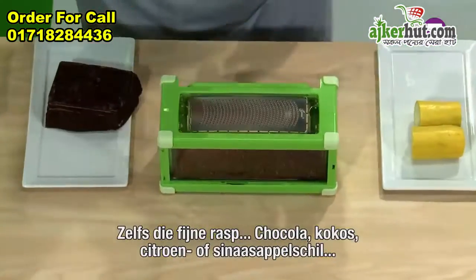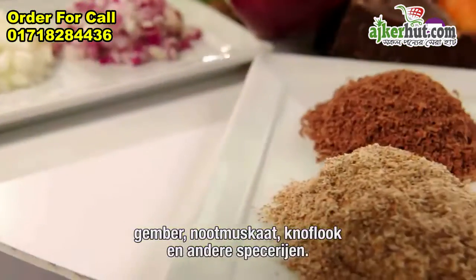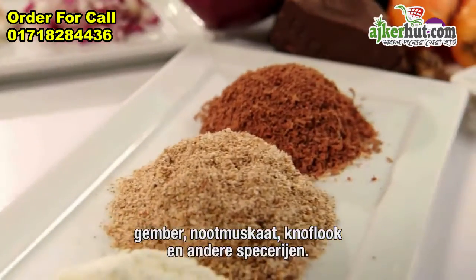Even our fine grater — watch. Something like chocolate, coconut, lemon and orange zest if you're baking. This can also handle ginger, nutmeg, and all your favorite garlics and spices.